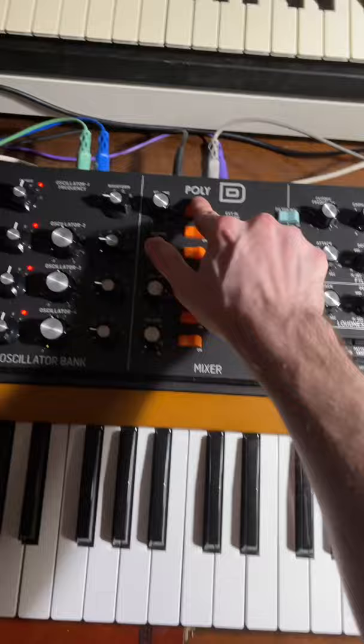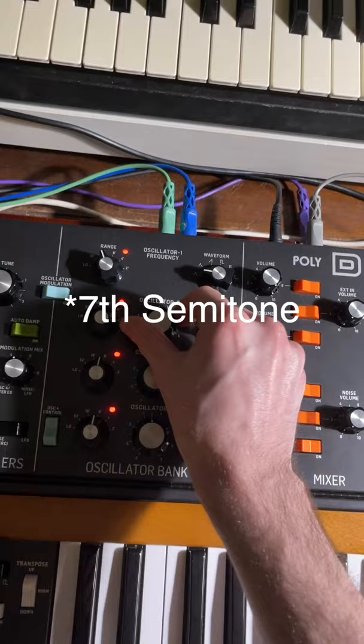You'll need four triangle waves. Pitch the first one down one octave, the second one up a seventh. Leave the third one alone, and pitch the fourth one up an octave and a seventh.